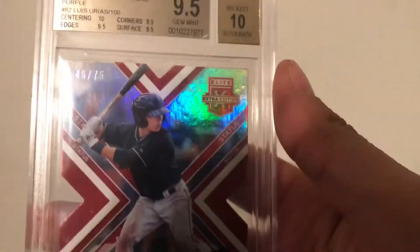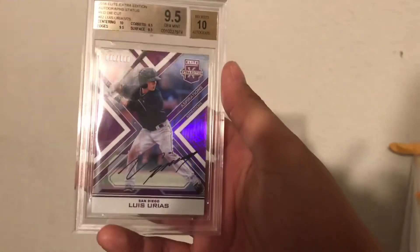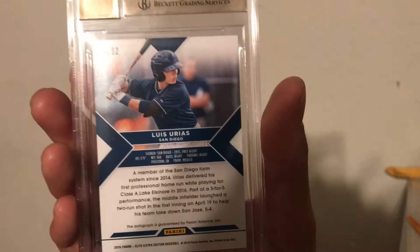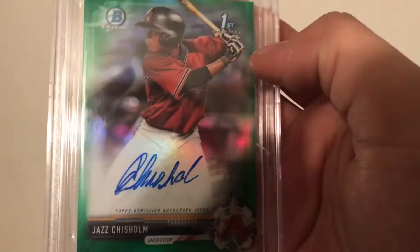We got this one — 9.5 Luis Urias, auto diamond cut, so if you have any of him let me know, PC guy right there. Another one — Luis Urias number 200. He's from Mexico, so if you guys know PC guys that are Mexican or Mexican-American, I got this one — 9.5, gold shimmer /50. And last but not least, Josh Chisholm /99 green jam. I think I did pretty good — surface, corners and edges, everything is good. Let's go!